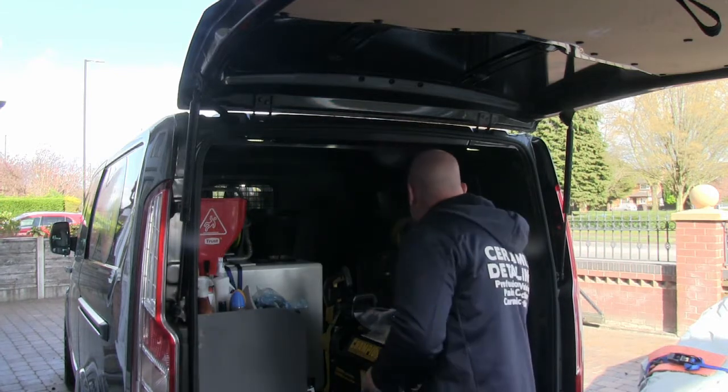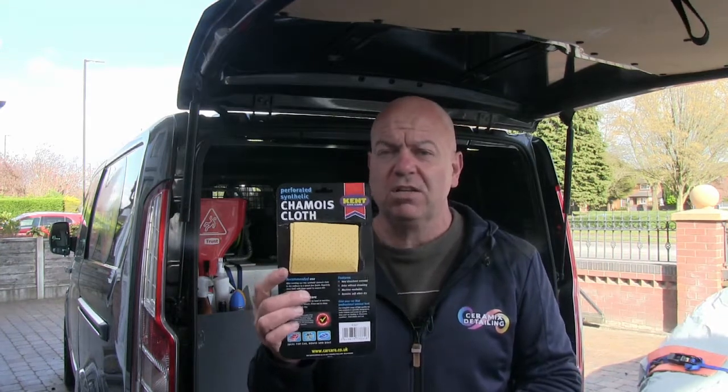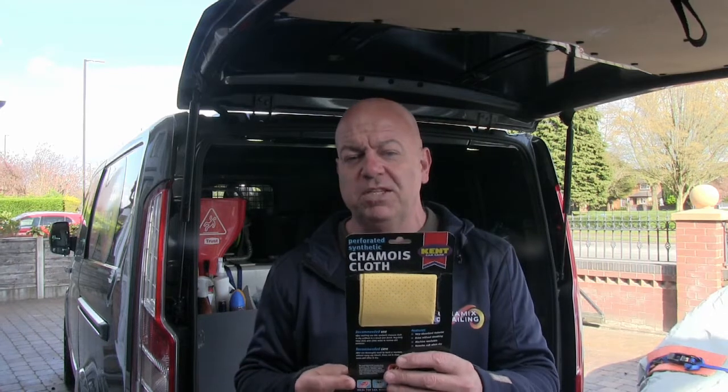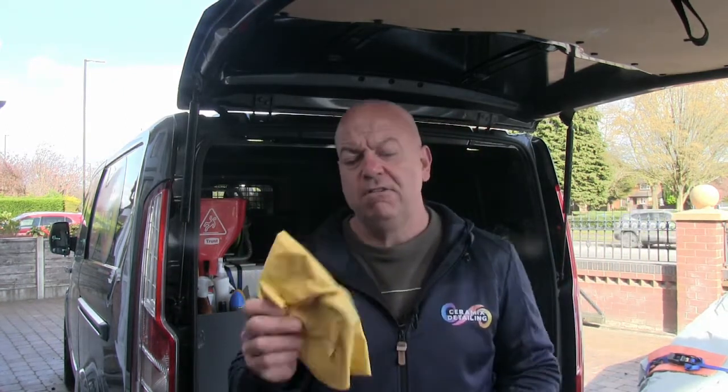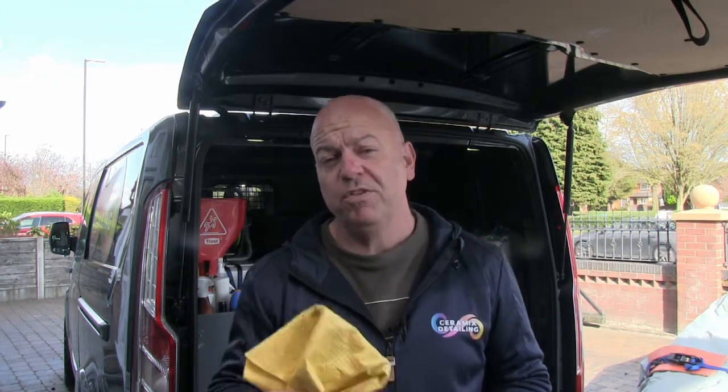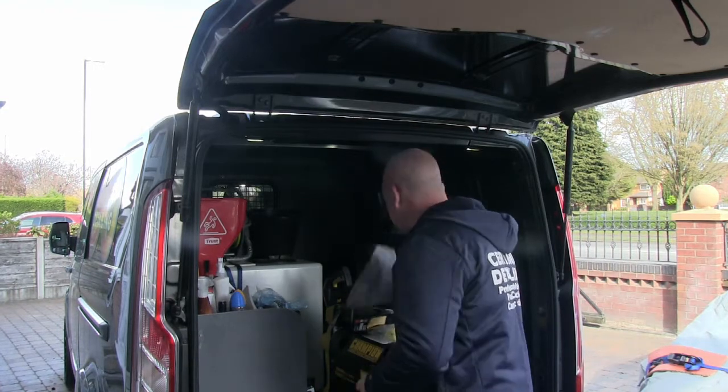If you're the type of business that goes out to industrial estates or office complexes and does 15 or 20 cars in a day, it's going to be really difficult to take hot water with you unless you use it just for the windows. The cloth I use to clean the windscreen and side windows with the warm water is a perforated synthetic chamois cloth — this one is from Kent Car Care. The most important thing though is not just cleaning the glass, it's polishing it to a smear-free finish once you've done that process.